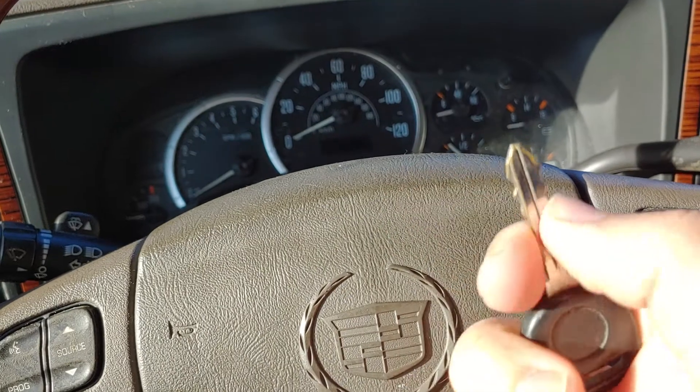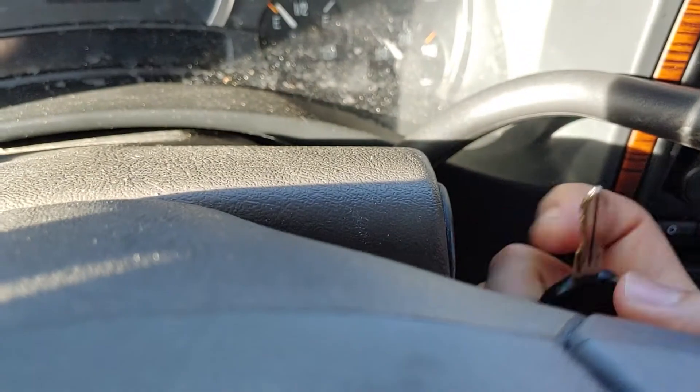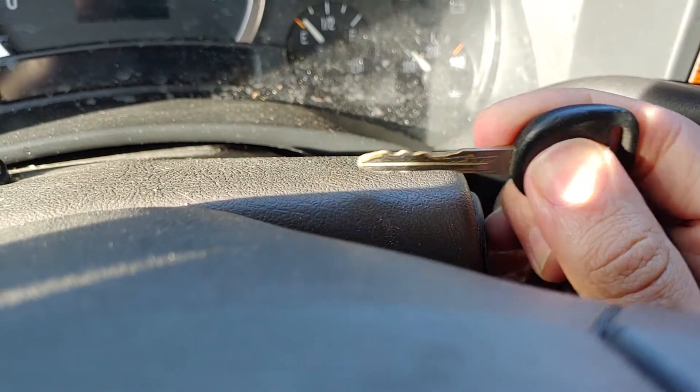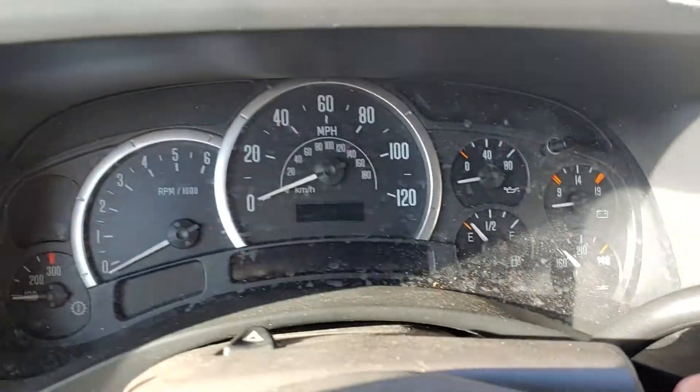What they do have is some kind of system that checks the pattern for the key when it goes in, and then sends a signal out to the computer telling it that's the correct key in there. Now that's a start.